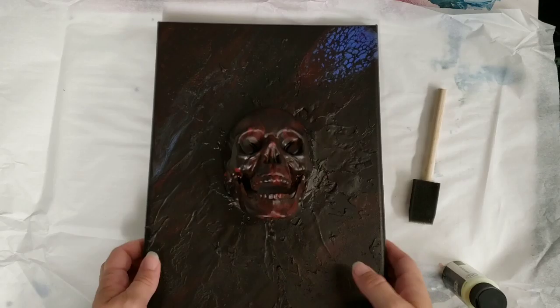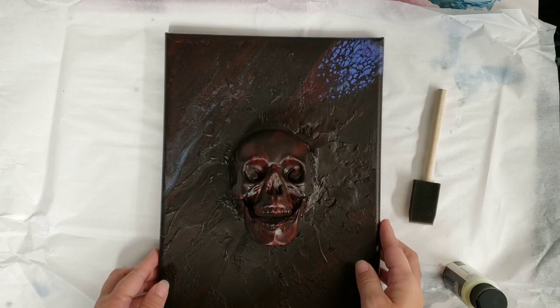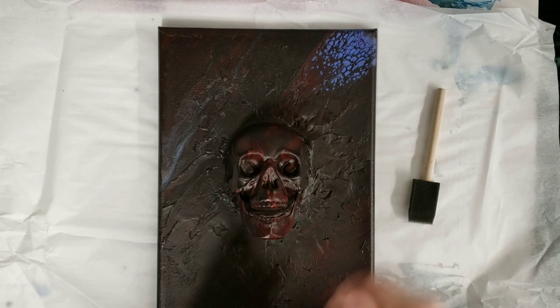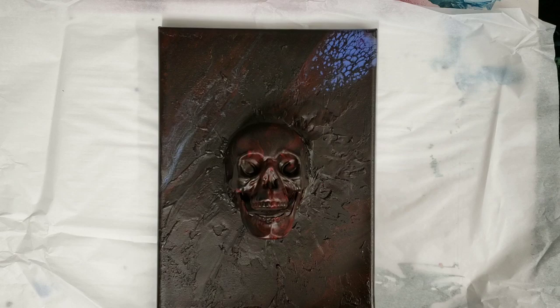Hey guys, Mixed Media Girl here. We are back with our skull painting — this dried super awesome. You can see it's super textured canvas; the purple did this crazy thing in the corner. If you didn't see the original video, I'll put the link in the description. Now we're moving on to our next step, which is starting with glow-in-the-dark paint. I'm going to cover virtually the whole canvas with it.